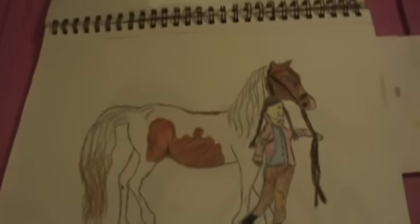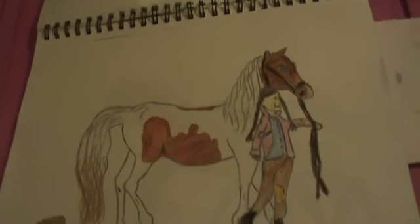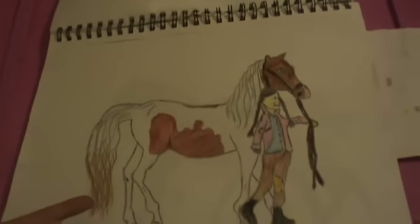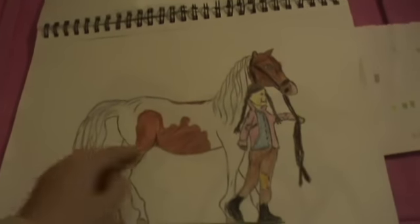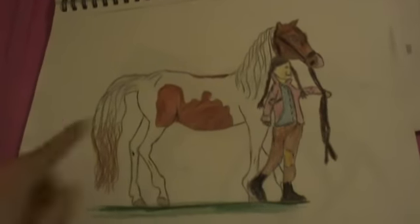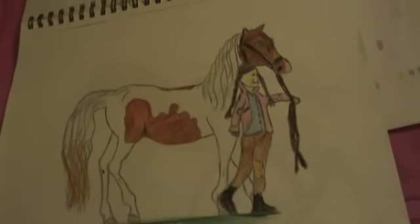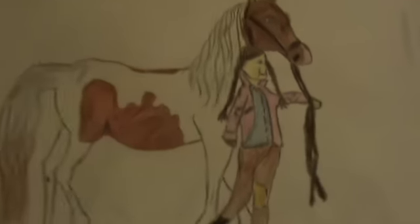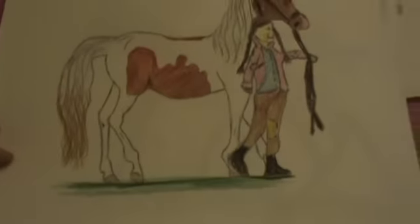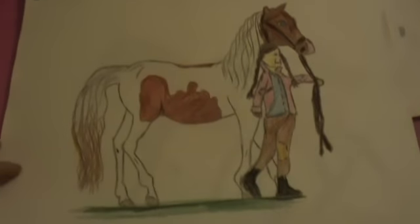Sometimes I draw by looking at Breyer molds to get ideas, or I look at pictures, but most of the time I just make it up out of my head — all the ones you just saw were from my head. This one I was looking at the Chili mold and the Ashley figure. I changed up their clothes a little. I'm not really good at drawing people though. The horse looks okay — that was also when I was 12.